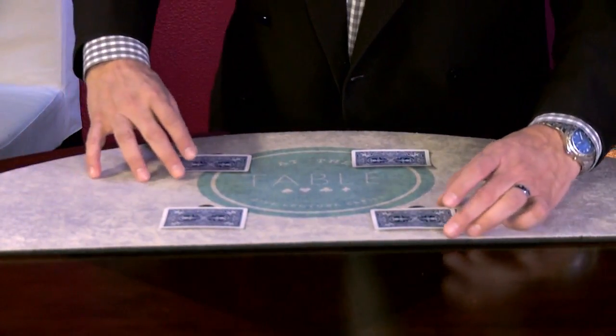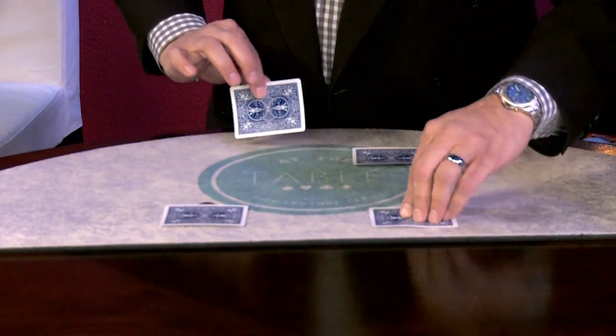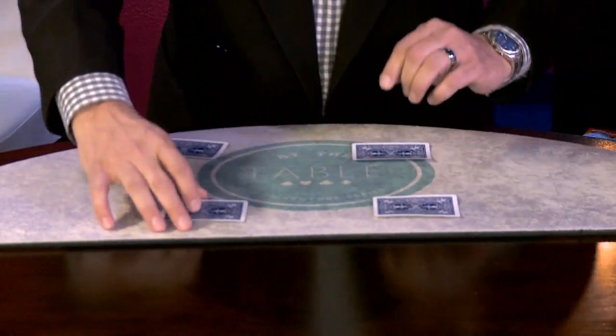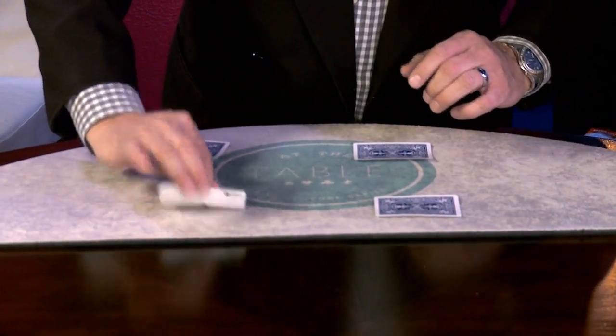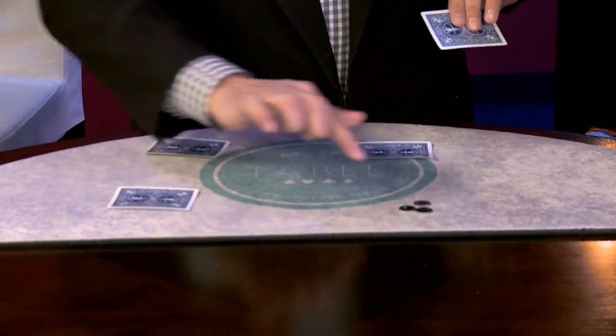Luke, watch this close. Because I have a dime here and a dime there. If I just give it a little snap here, watch what happens over here. Just give it a wave, and it jumps right over to there. So there's the two dimes up there. Now the third dime — just give it a wave here and a wave here. Watch what happens. Now there's actually three there. Nice.